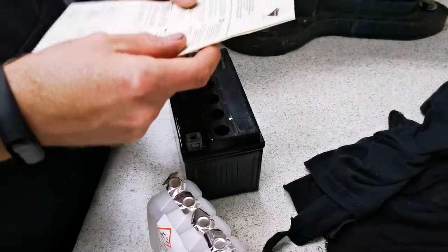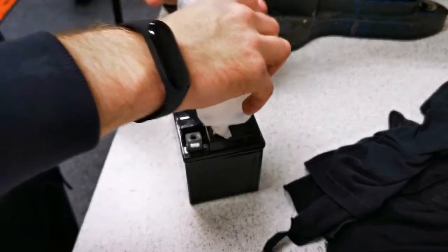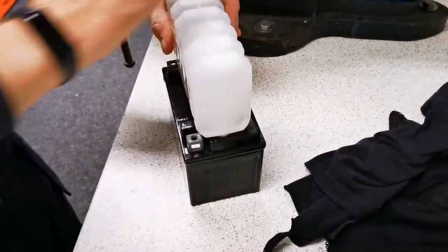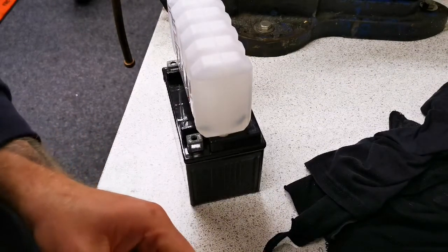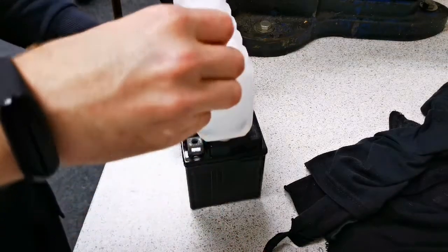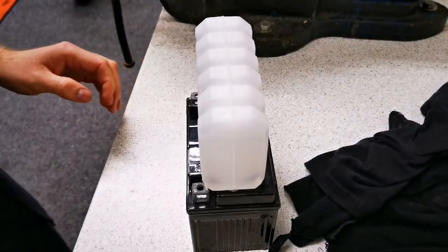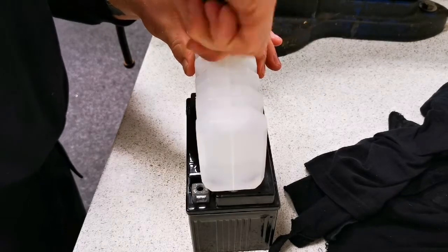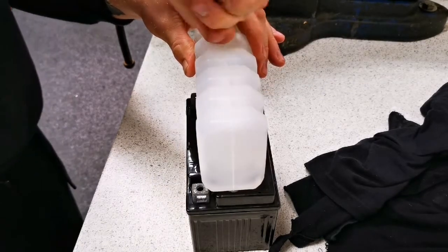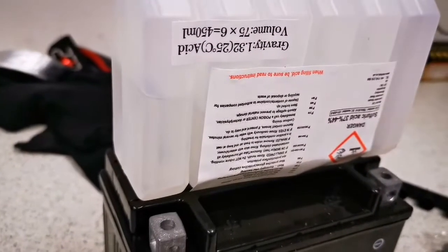I've never actually put acid in a battery before, so that's going to be a bit of an experience. Strip these off, bang that on — living the dream. Really should have glasses on. I believe this is the electrolyte mixed with acid — you can see it going in there and probably hear it as well.